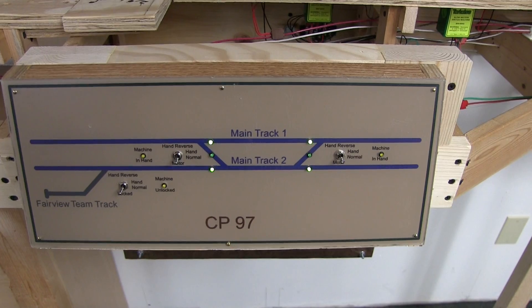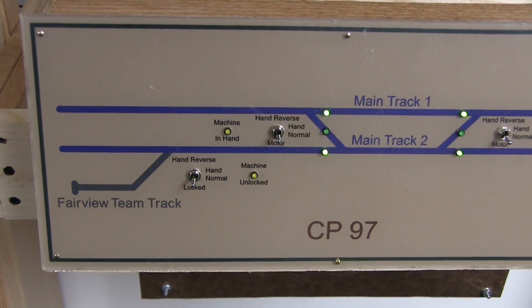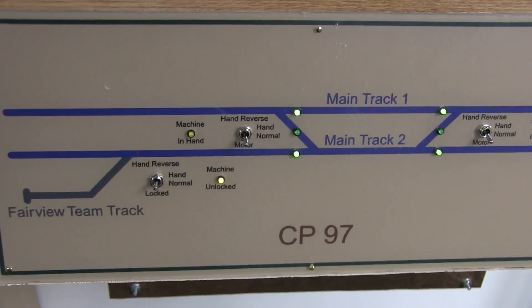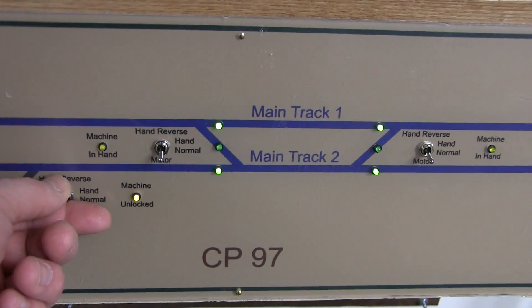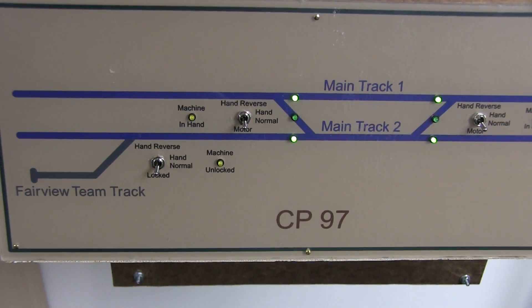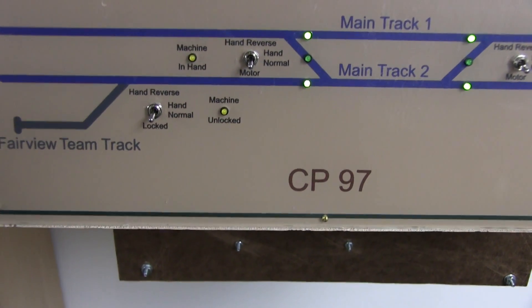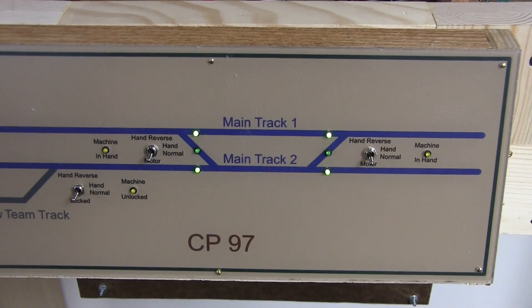CP-97 is very similar — it's done as well. The difference being that for the Fairview drill team track, the crew would come along and put that in hand normal, and then they can throw that switch. That actually is not going to be computer controlled — it's just going to be locked, as you can see it says 'locked.' I have an idea for some other switches I'll show you a little bit later on to make it a little bit more prototypical.